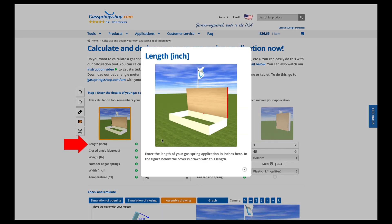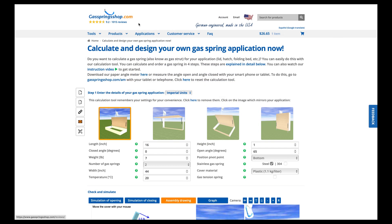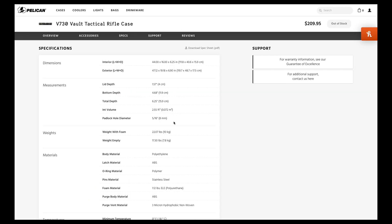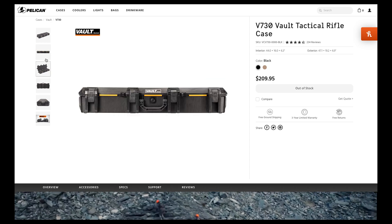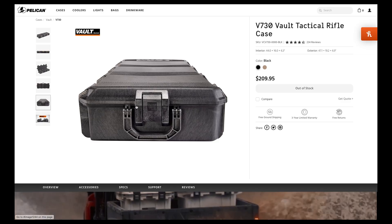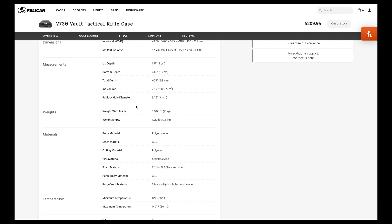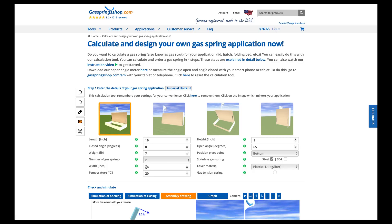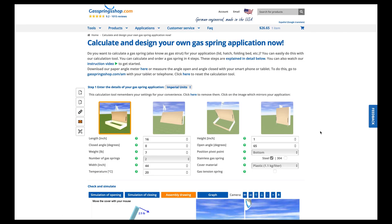The calculator asks for the length of the lid — that's the distance from here to here — which is 16 inches, pulled from the Pelican website. Close angle is going to be zero. The weight is going to be seven pounds for this one. That's not perfectly accurate — I estimated it, since to be truly accurate you'd remove all the pins and weigh just the lid. I just used the empty weight from the specifications and calculated that the lid would be seven pounds and the rest ten.